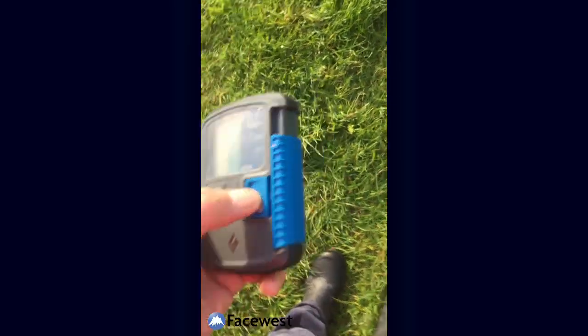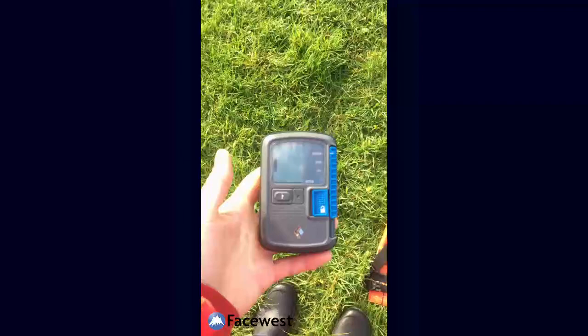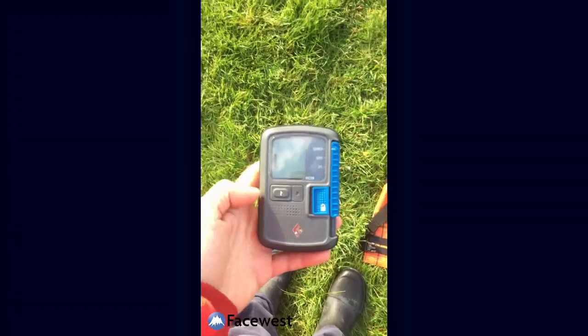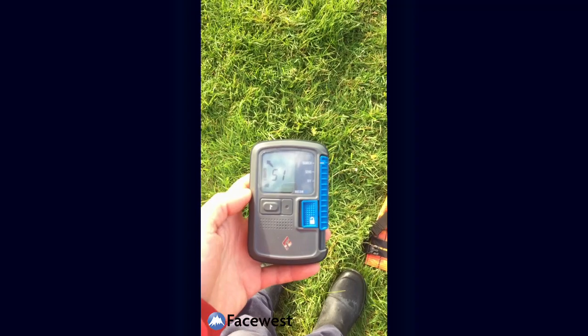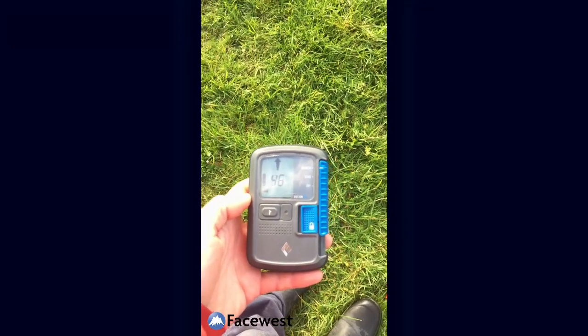We'll go into search mode and just let it go into the set-up routine. The Recon BT has a 60 meter search strip width, an elliptical search, and a circular search area. It's got an intermittent-ish signal.